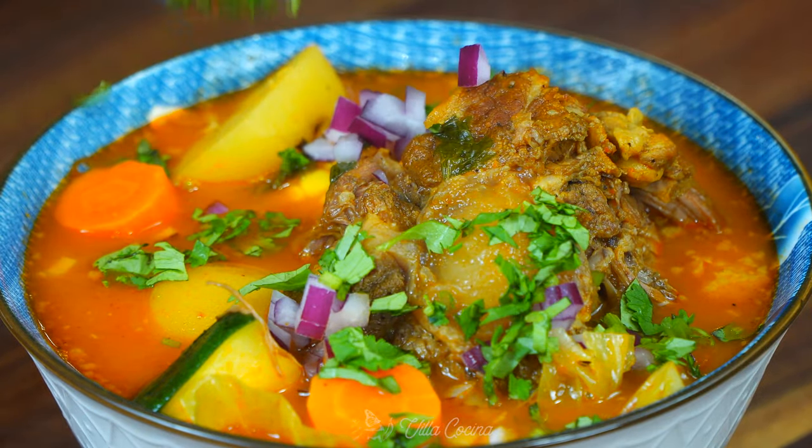Sometimes instead of potato I like to add yuca — I don't know if you've ever heard about it. If you have, leave me a comment down below; I would love to know how many of you actually know yuca. It's so good, but today we opted for potato.